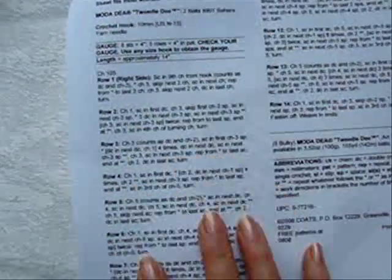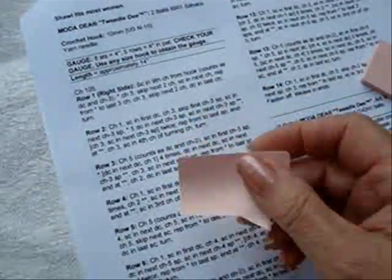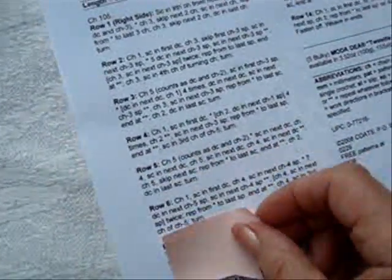Here's another quick tip. When reading a crochet pattern, it's easy to lose your place. A great help in this is these little sticky notes. Just place it below the step you're working on, and once you move on, you can just quickly lift it up and move it below the next step.